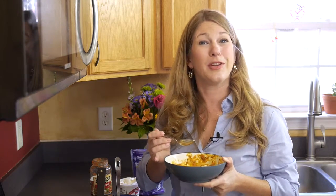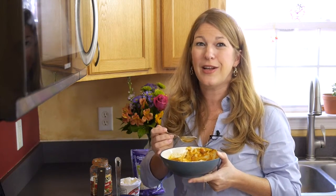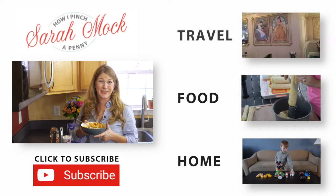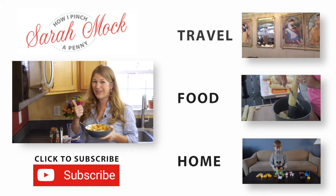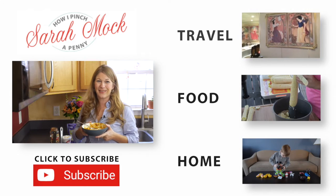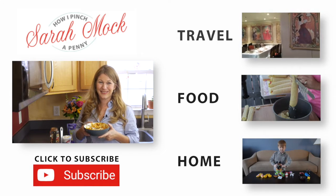If you were at Walmart between December 15th and 25th, look on the end cap for a video display of another lasagna recipe. I hope you enjoy this recipe as much as I do. If you love lasagna, give the video a thumbs up. And for more recipes like this one, subscribe to the channel. I'll see you guys real soon. Bye.